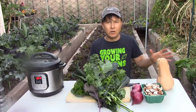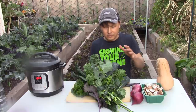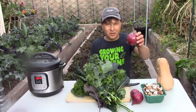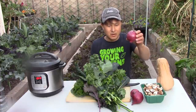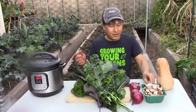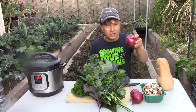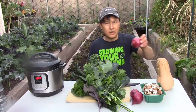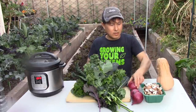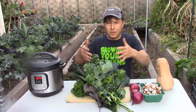Butternut is a storage squash, so you could grow it in your summer garden, store it, and still eat it months later. These aren't my homegrown onions because I used all the ones I grew, but you could literally grow all this food yourself. I have videos on how to grow mushrooms, I've grown butternut in the past, and I grow onions when they're in season. So I'm going to cut up the onions — I've got mushrooms already pre-cut — then chop up the butternut into little cubes and chop up all the kale, and cook it in the Instant Pot.